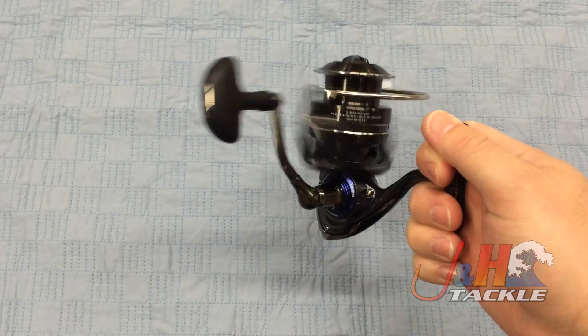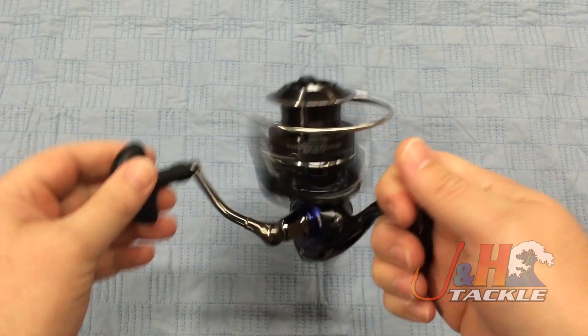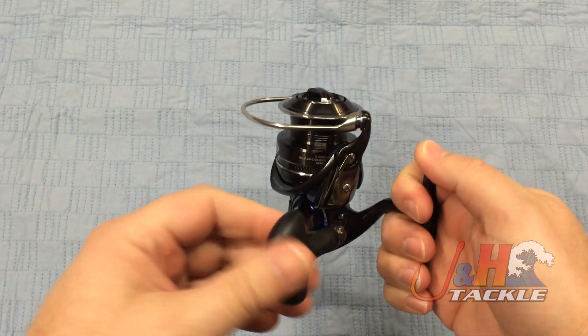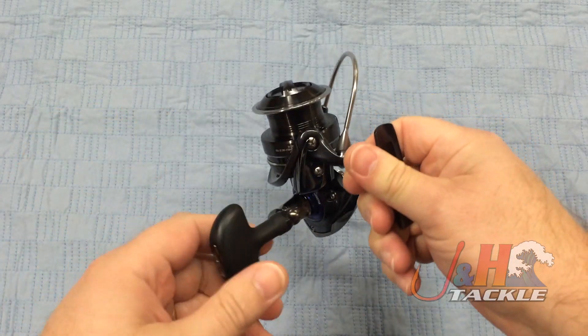As always, Daiwa uses their digitally cut gears, and they're just getting better and better with their gearing every year. When you combine that with the eight ball bearings and the magnetic oil, you get a reel that is just tremendously smooth.